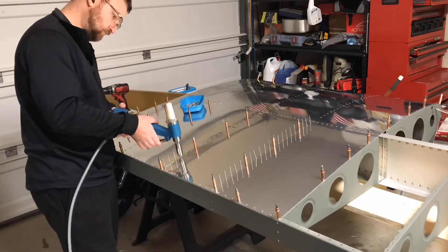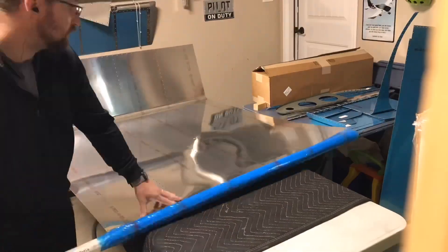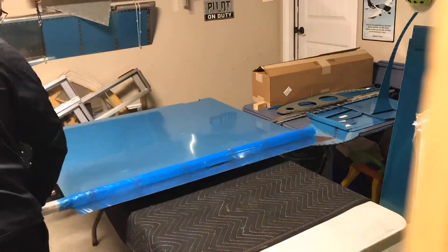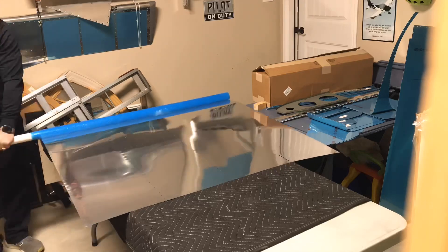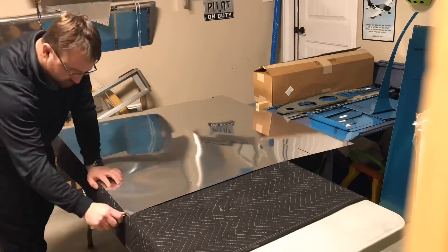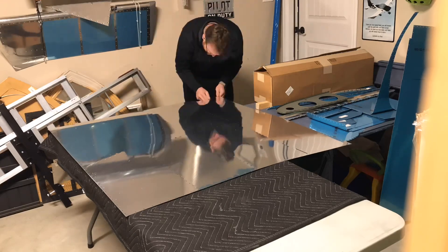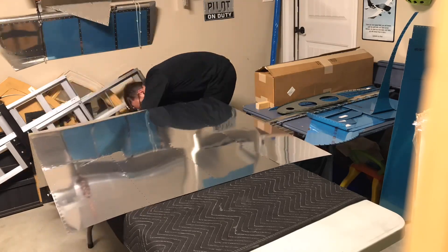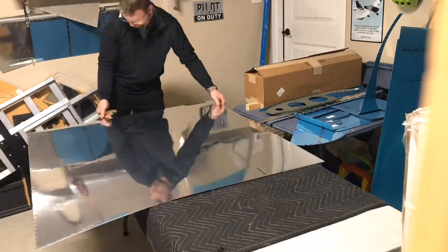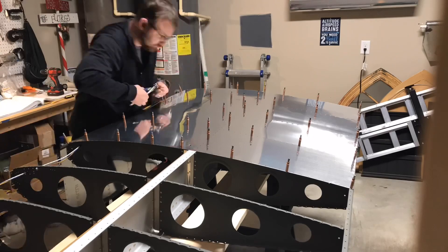I was looking at the Milwaukee — I have a lot of Milwaukee tools — but I would have to buy all new battery kits because the batteries I have aren't compatible with the Milwaukee rivet puller. Here you can see pulling off the vinyl off the skins, always a fun task. I got the PVC pipe rolled out and then deburred the edges on all the skins. Very important — make sure on any part really, you always get a good smooth surface on all the edges. Definitely don't want any rough edges or anything sharp.